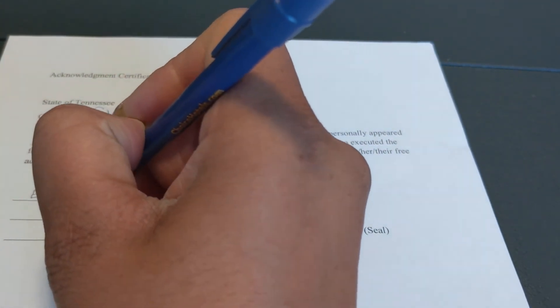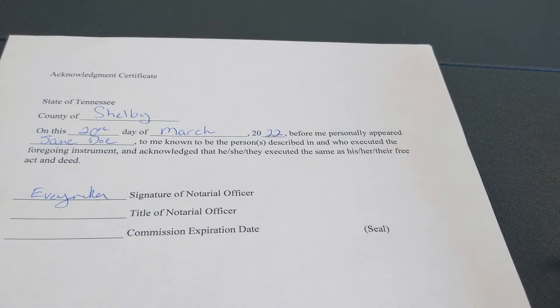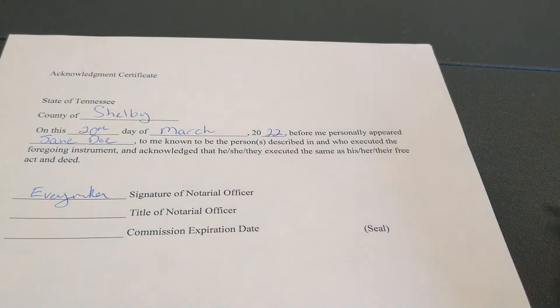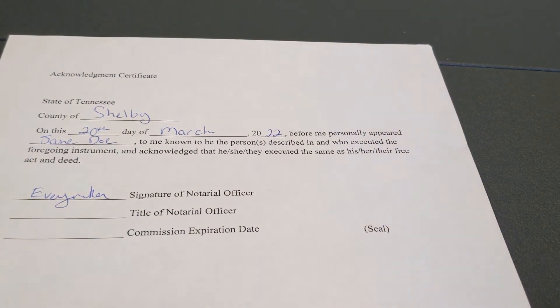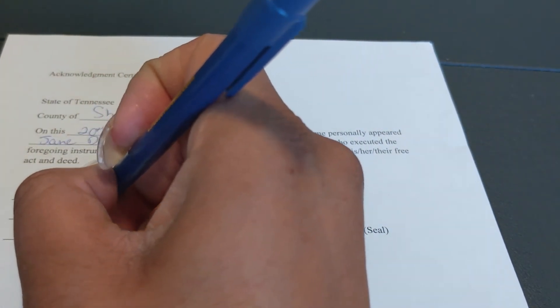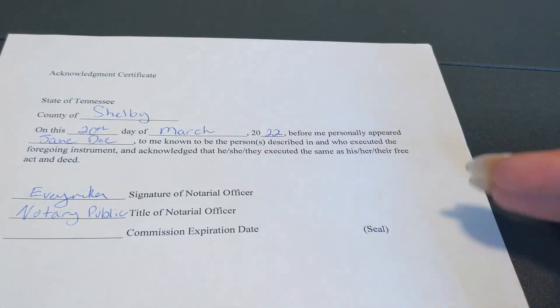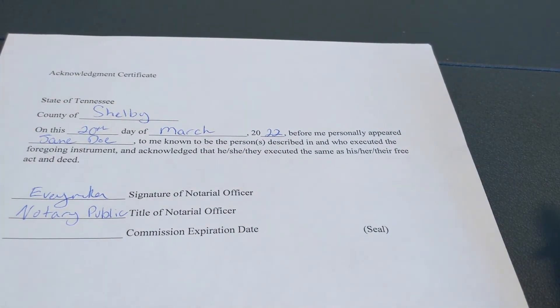I'm going to put Everyday Rika, but of course this will be your first and last name as it appears on your notary stamp — that is how you're going to sign. The title of notary officer is of course going to be Notary Public. Forgive my handwriting!